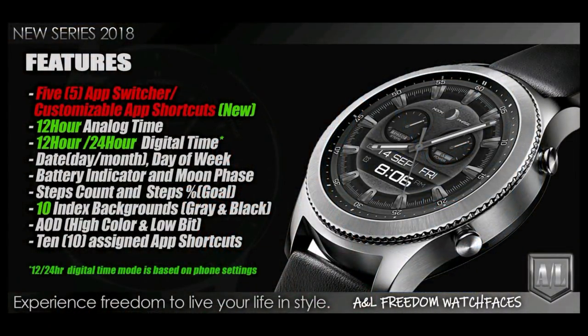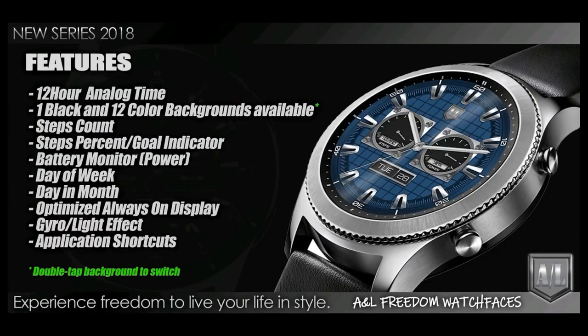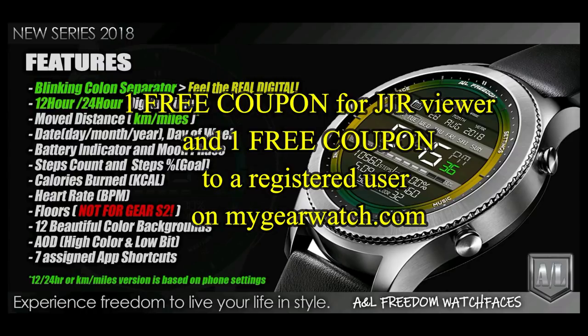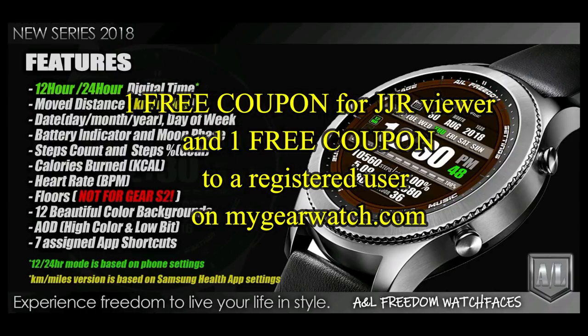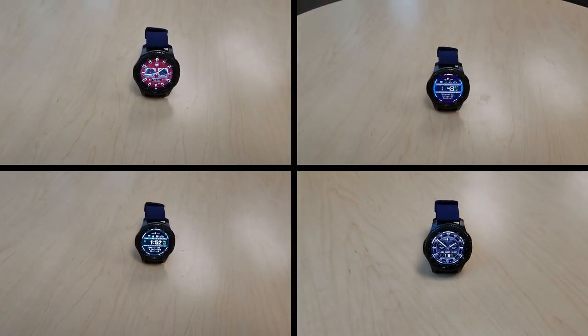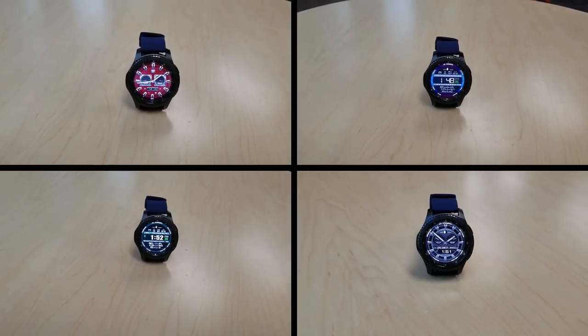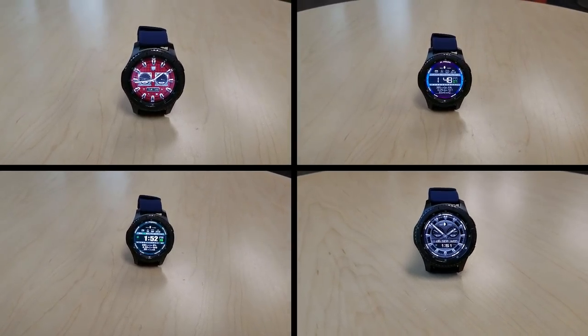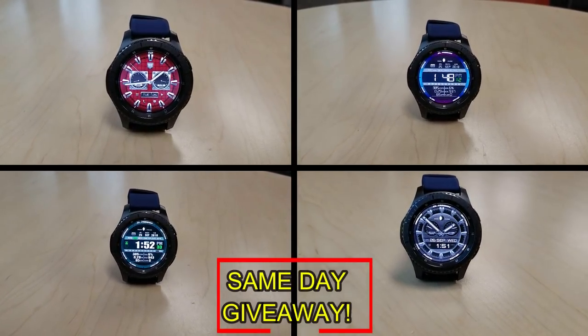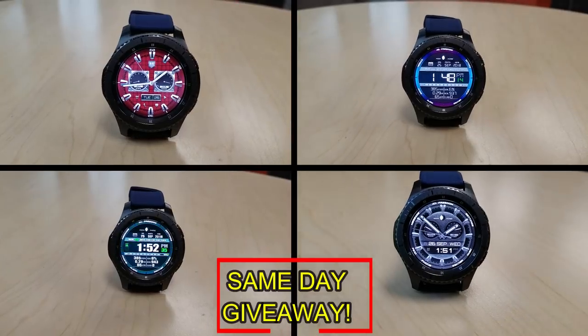If you want more information on the watch faces reviewed today, simply do a search in the Galaxy App Store under the name of these faces — full details are also included in the video description. I'm giving away a free coupon, with one going to a random lucky viewer that comments here and the other to a random user already registered on the My Gear Watch website. You have two chances to win, but you have to be a registered user to participate, so make sure you go sign up. Good luck to everyone and I'll see you in the next episode.